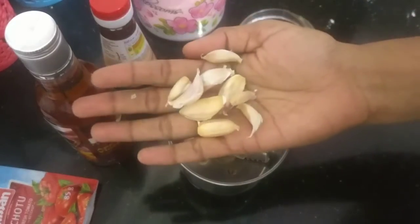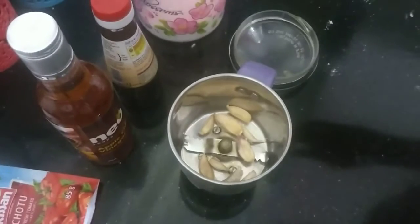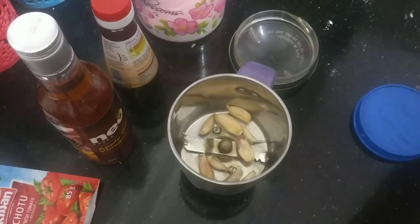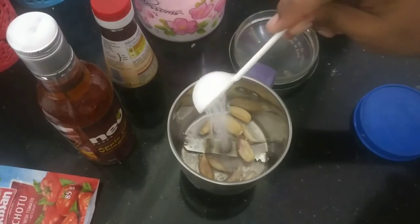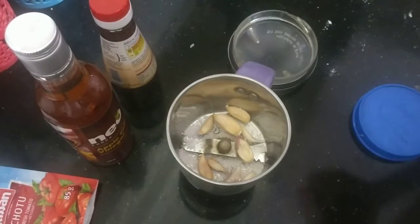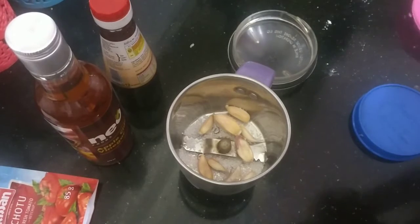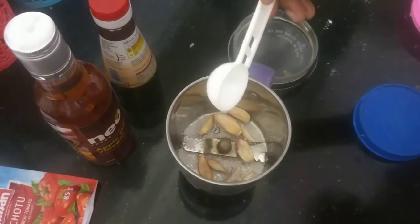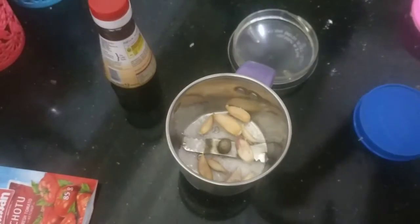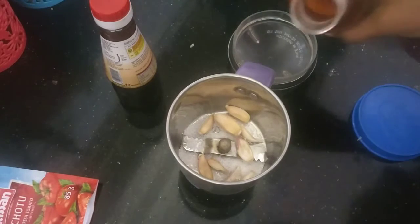We will mix it and put it in a bowl. We will add a little sugar, light sugar, salt, really salt, and a little vinegar — so it goes very light. Vinegar is added a little extra.